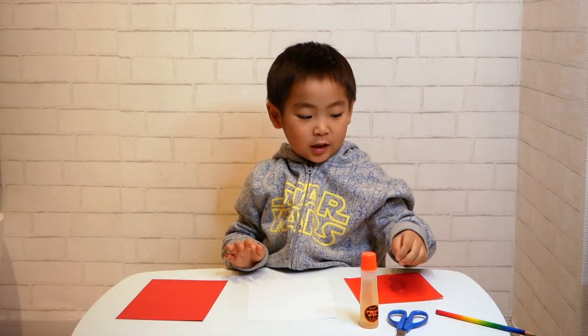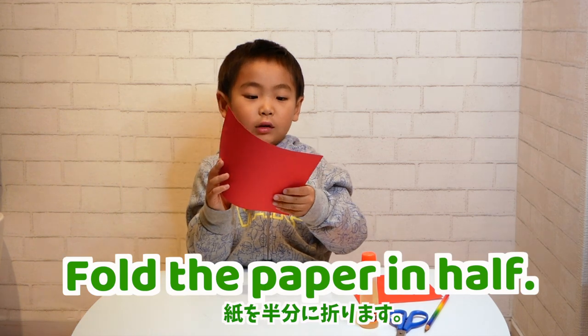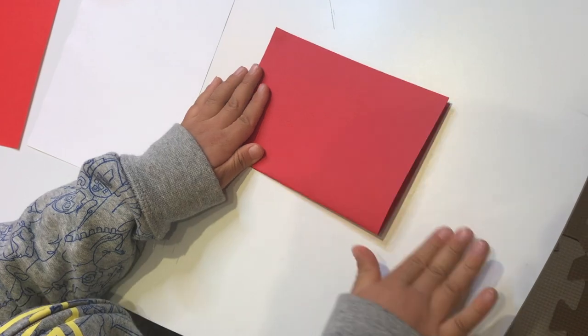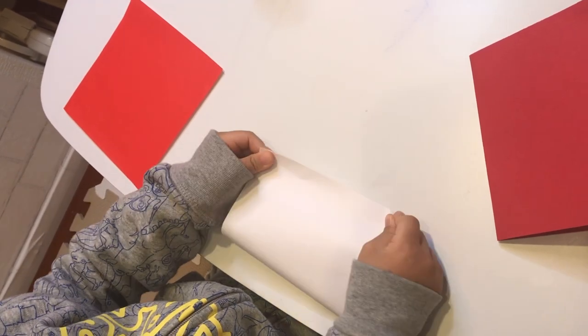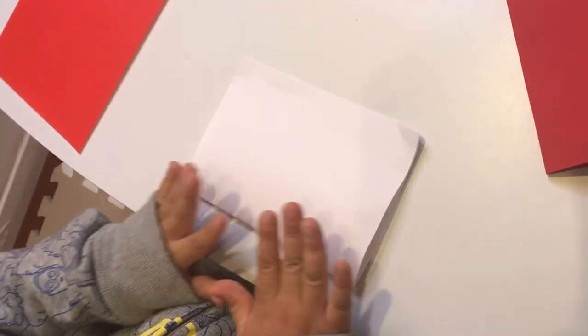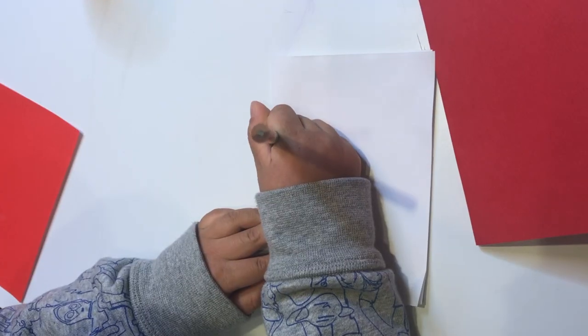Now I'm going to fold the paper in half. Fold the paper in half. It's good. And the other one — come in to turn the paper in half.